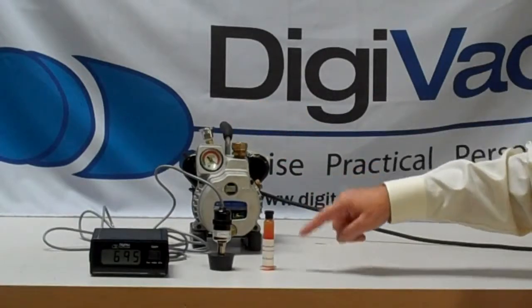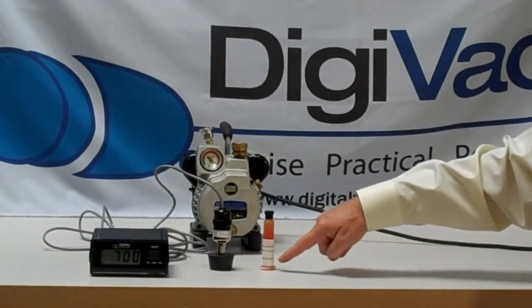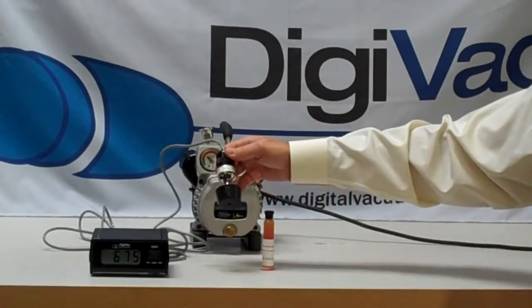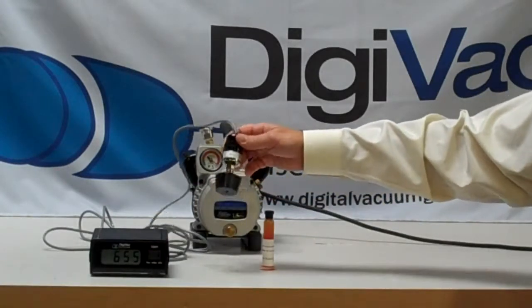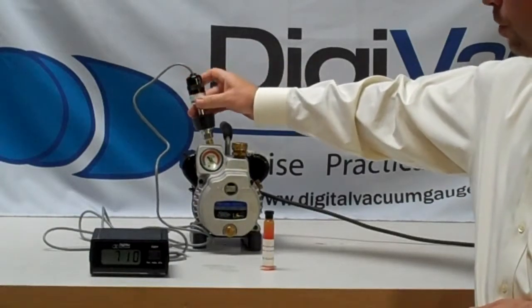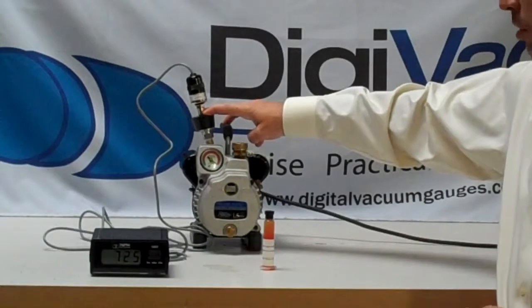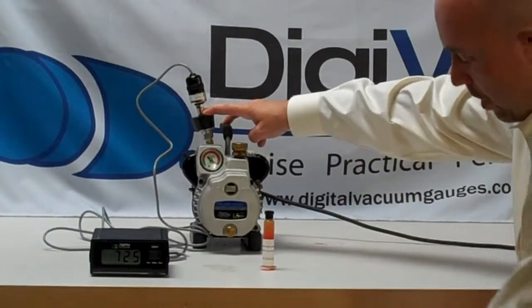Lastly, we take some silicone grease — some vacuum grease — and put that right on the stopper itself, and that creates a nice seal. So what we do to test this solution is put this rubber stopper on, and as soon as the vacuum is generated, the rubber stopper will stay connected to the vacuum pump.